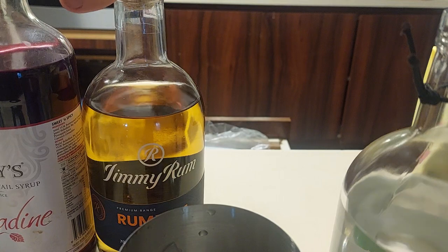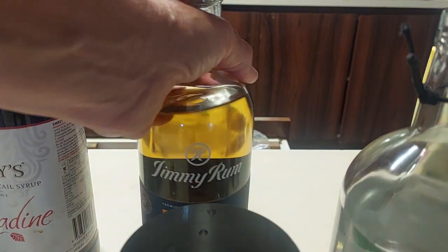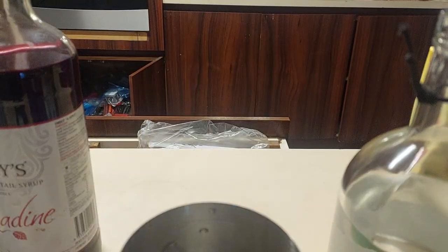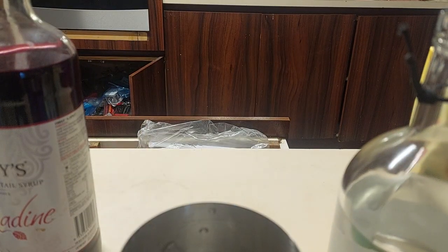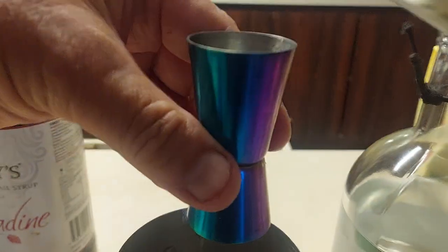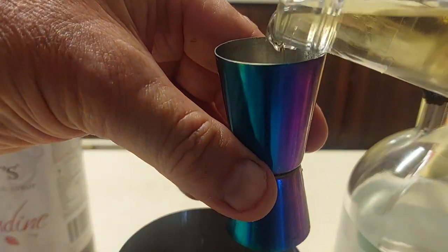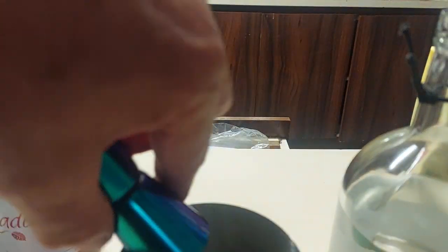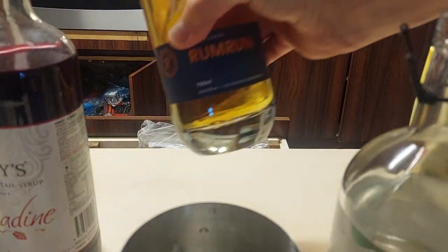A shot — god, even from here the butterscotch on that baby is just amazing. A shot of the rum from Jimmy Rum, because when you want rum rum you go to Jimmy Rum for rum. Shot of that. I'll have to figure out why this gets called the zombie.